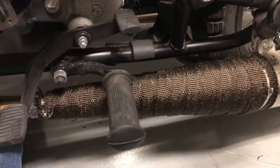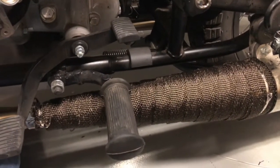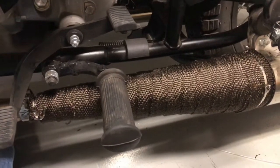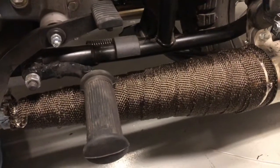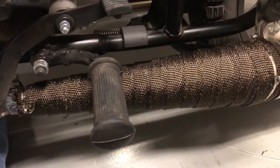On to the next mod: I'm painting the fuel can and the ammo can that came with this. They're in black and I couldn't get olive drab from the factory, so I'm going to paint those. If you have any questions about wrapping your exhaust, give me a shout, or there are plenty of other videos on YouTube.